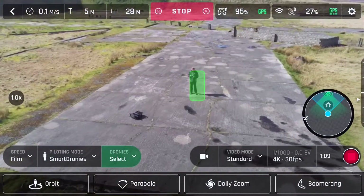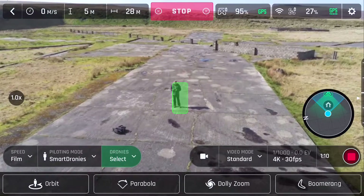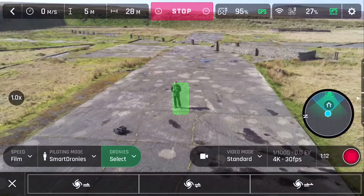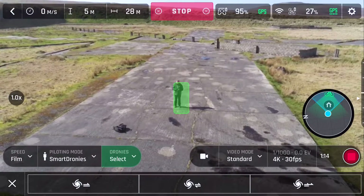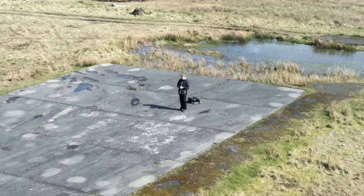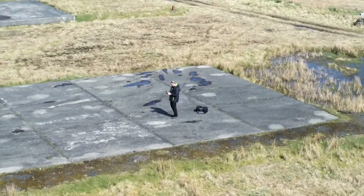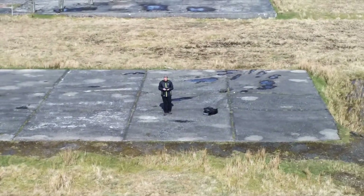From here you can click on the dolly zoom button. This gives you three more options: zoom in, zoom out, or zoom in and out. I chose a mountaintop in Northern Ireland to test the Anafi's dolly zoom. I thought the wide open spaces would show off the dolly zoom's zoom effect well.